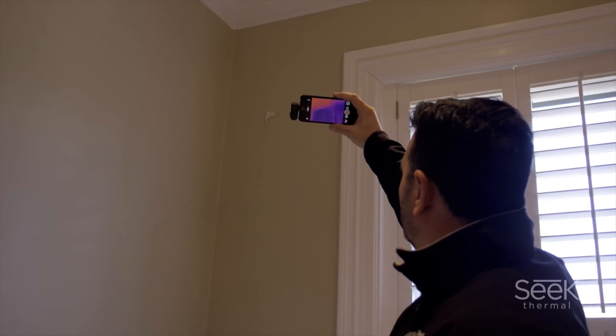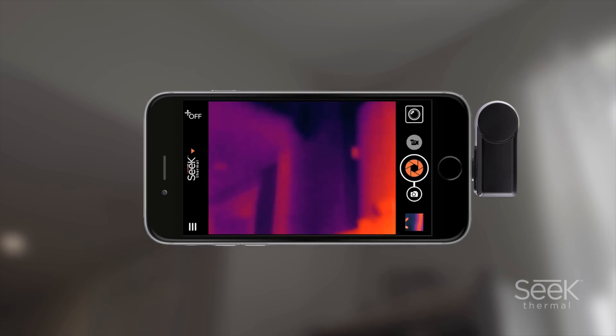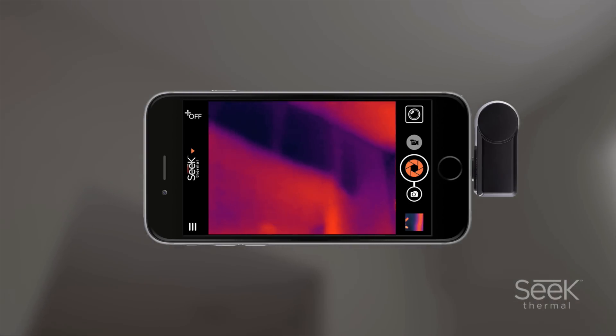Today we're taking a look at the Seek Thermal Reveal, a handheld camera that provides powerful thermal imaging for everyday use. Thermal cameras have typically been prohibitively expensive. Then recently we started seeing some lower-end models that can plug into an iPhone or an Android device, but now the Seek Thermal Reveal bridges the gap, giving you something a little more powerful that doesn't break the bank.